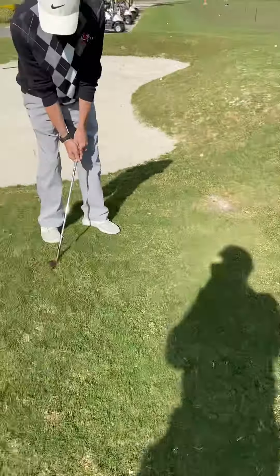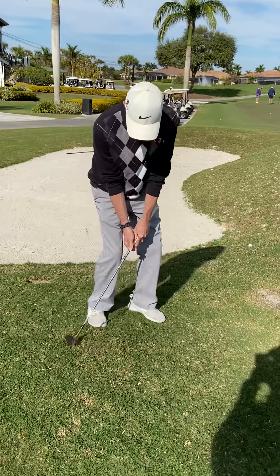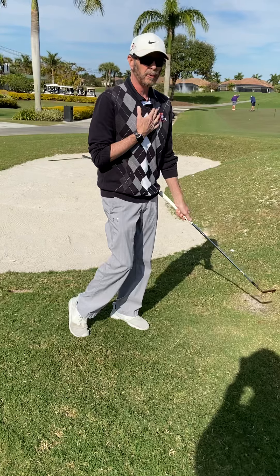What's happening is I'm really making sure that I'm making ball contact first. The other thing that's happening is that I'm turning through it — I'm making sure I'm shifting my weight and turning through, turning my chest through it.